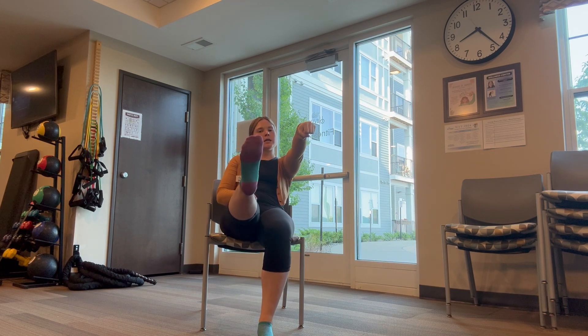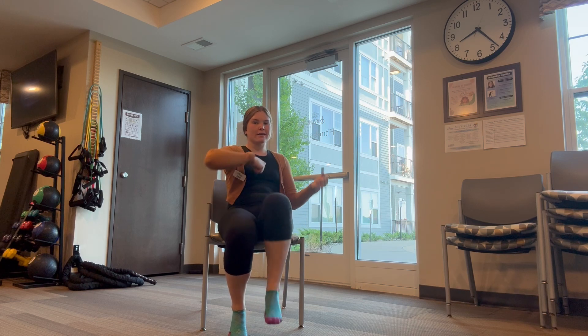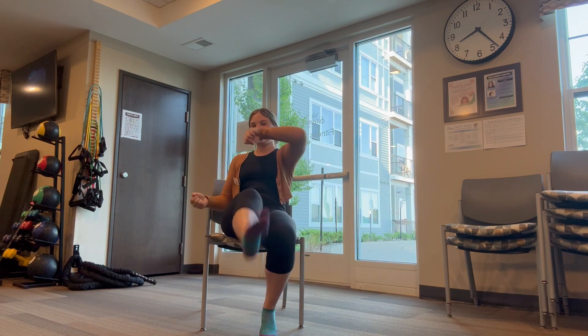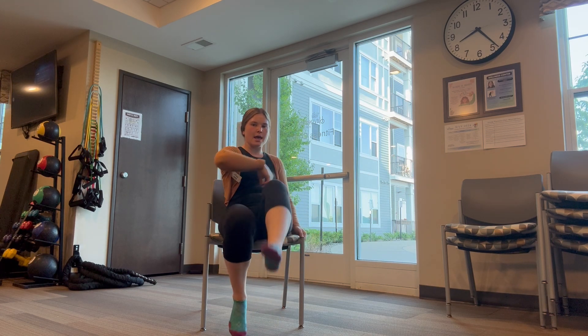A couple of things left, stick with me here. Let's make things a little bit harder. Let's punch with our left hand, kick with our right foot. So one and then switch. Two, three, four, five, six, seven, eight, nine. Last one for ten. Awesome!